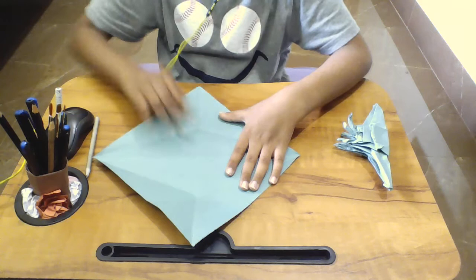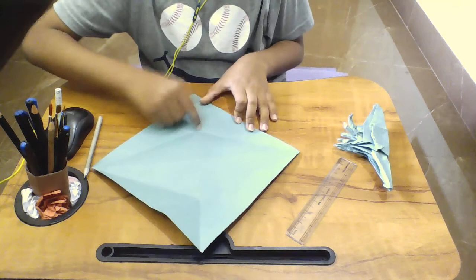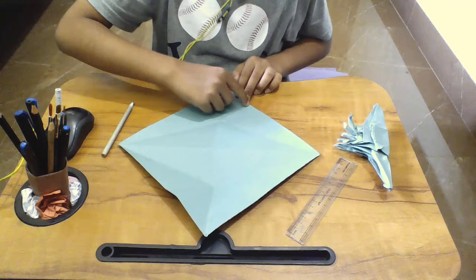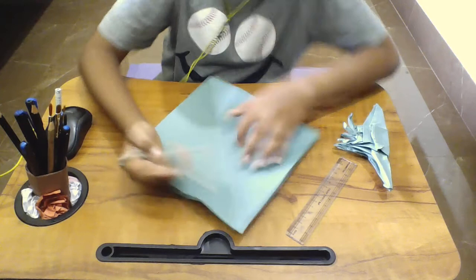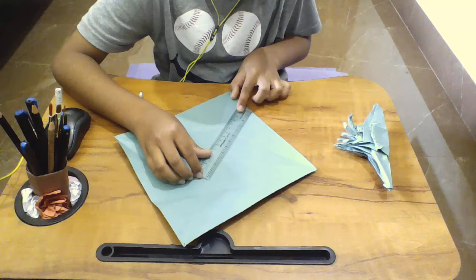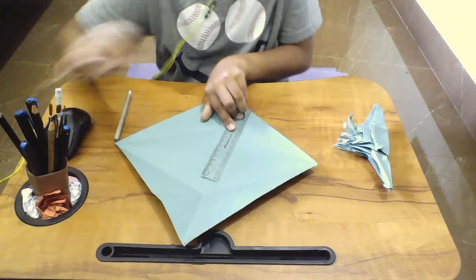If you have a ruler, take the ruler. From the tip of this edge, you can mark it like that on the top — mark it here. The line should be drawn from here to here. I'll meet you after I do the same thing to this side. On the top until this — draw it with your ruler like this, and try making the estimation where it would go, then fold this. I'll meet you after I do that.